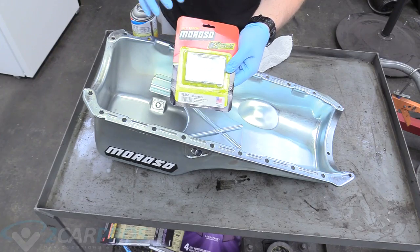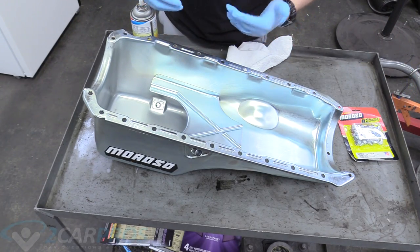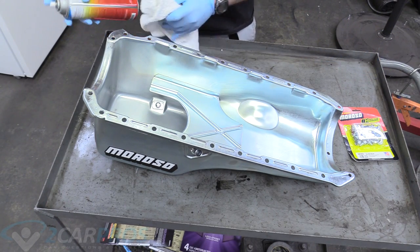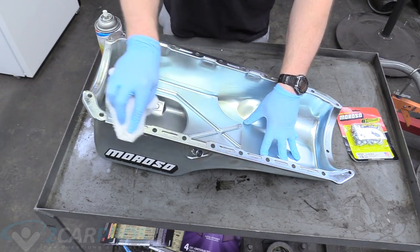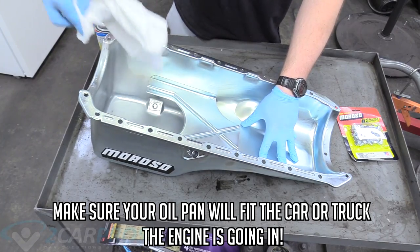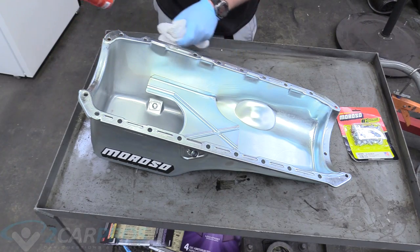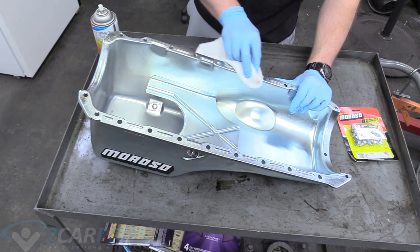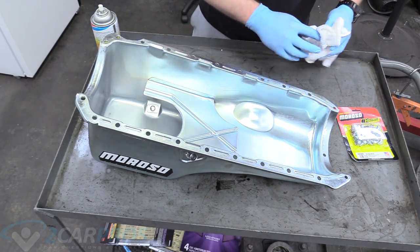It also came with the Moroso official oil pan bolts — I'll leave the part number and a link down below in the description. You can also use studs and nuts, but we're going to be using bolts here today. Like everything else, we want to grab a shop towel and some carburetor spray and clean the mating surface. We have an advantage because this is a new oil pan and it should be clean, but even ours had a little bit of filth. Obviously if you're rebuilding a stock unit, you've got to make sure this is exceptionally clean.